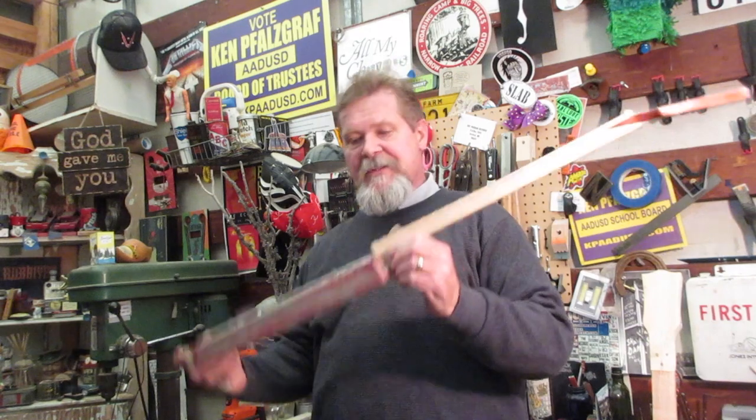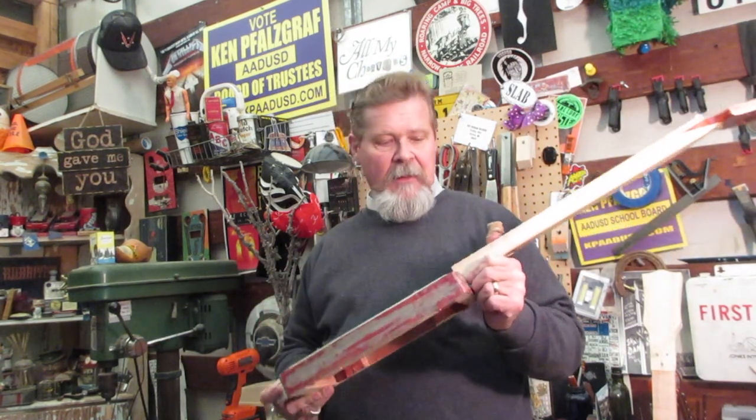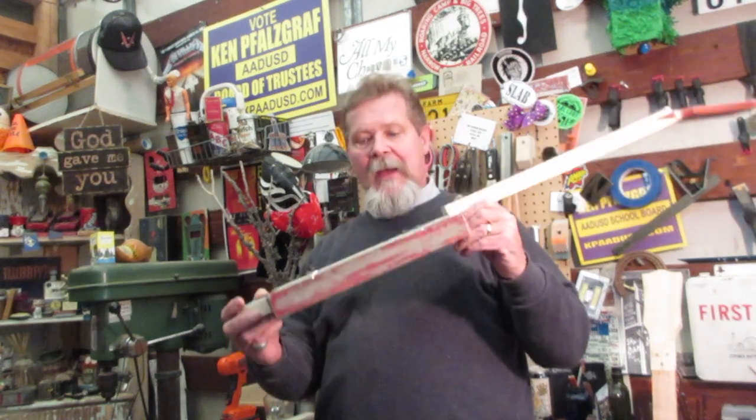Hey guys, what are we up to? Well, I'm still working on a number of these North Mississippi Picnic license plate guitars.